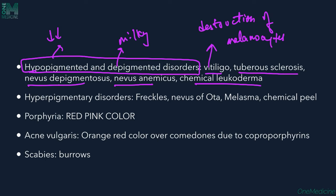Chemical Leukoderma means chemical-induced whitening of the skin. For example, Indian women use Bindi on their forehead, which contains paratertiary butylphenol. This chemical causes hypopigmentation at the site of application, resulting in Chemical Leukoderma, which can also be appreciated under Wood's lamp.